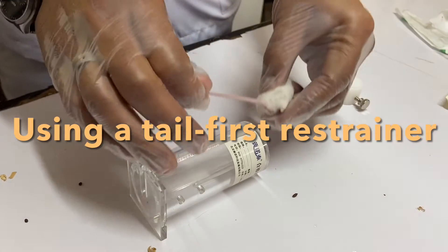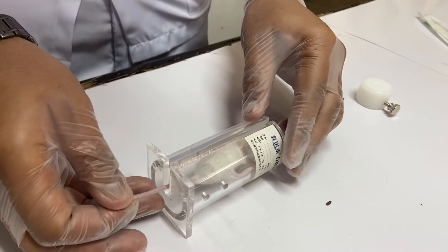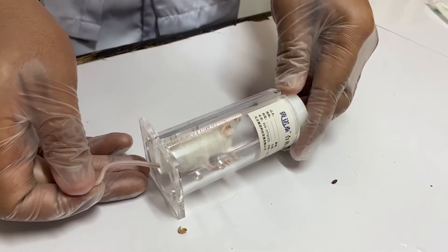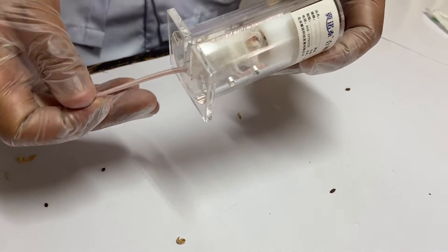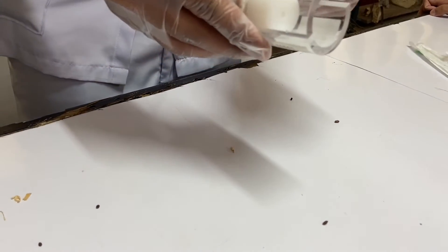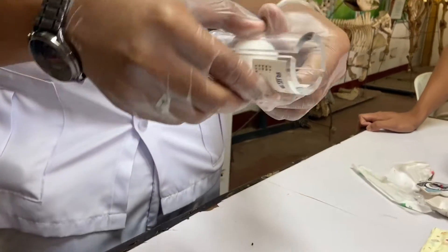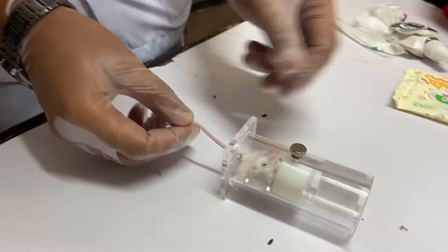Using a tail-first restrainer: lift the mouse by the base of the tail and place it in front of the open end of the tubular device. Step 8: introduce the mouse backwards with its tail being gently pulled along the open longitudinal slit. Step 9: slide the head button into the tube up to the animal's head to prevent the mouse from moving forward.